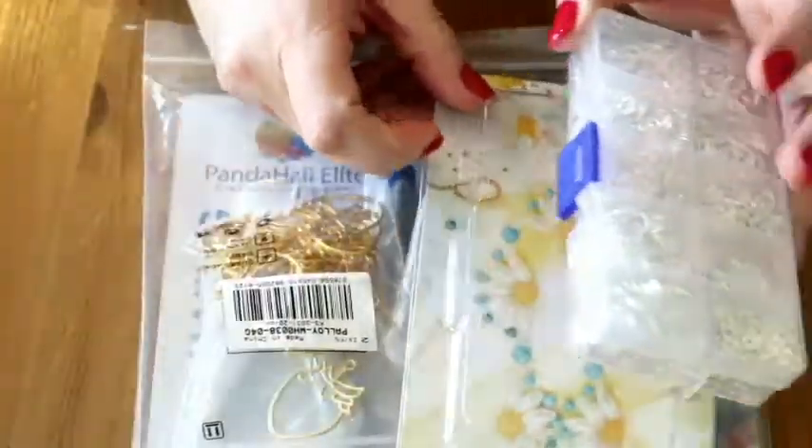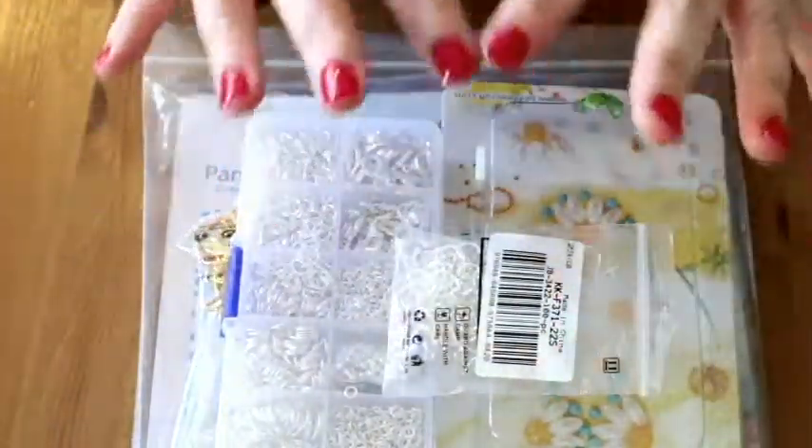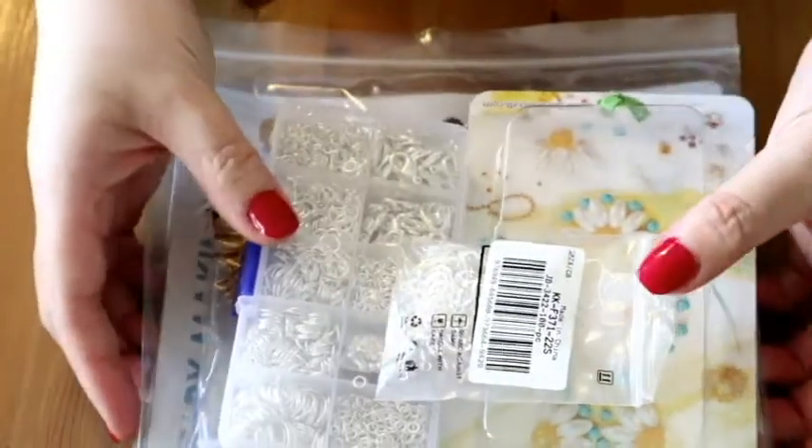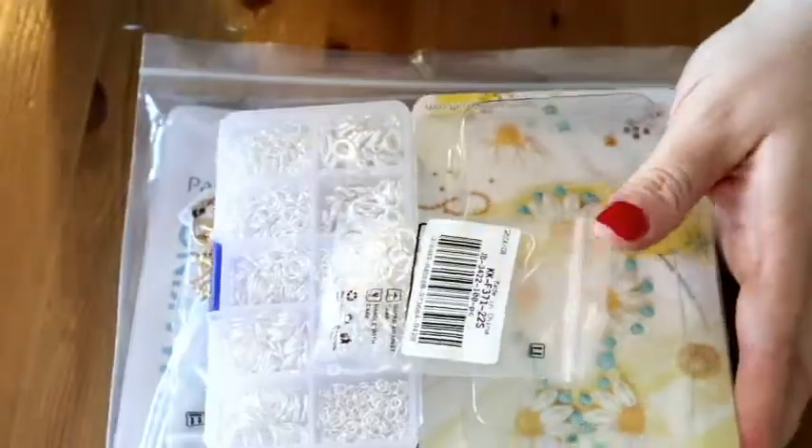Thank you so much to BB Craft. I really look forward to using these supplies — so, so happy because there's so much, and I feel like this is going to keep me going for a long time.